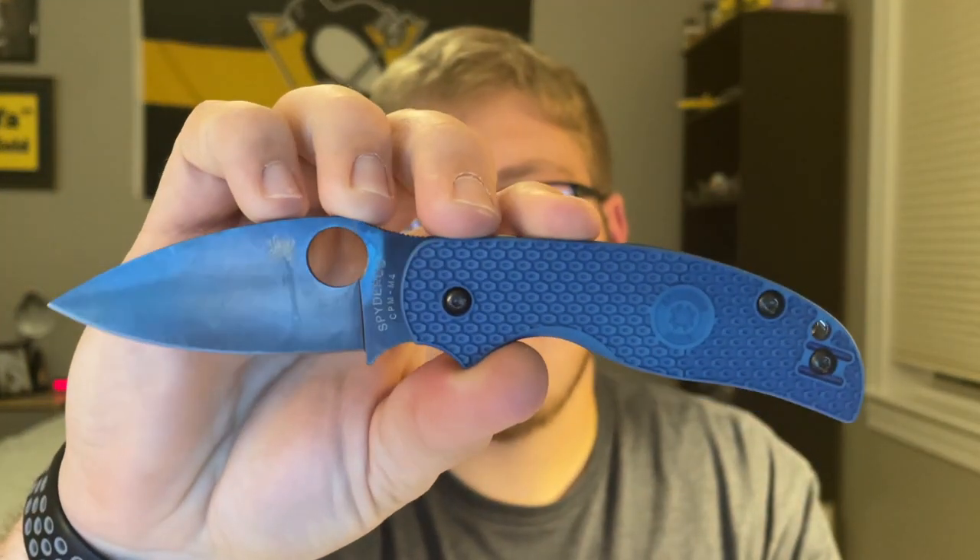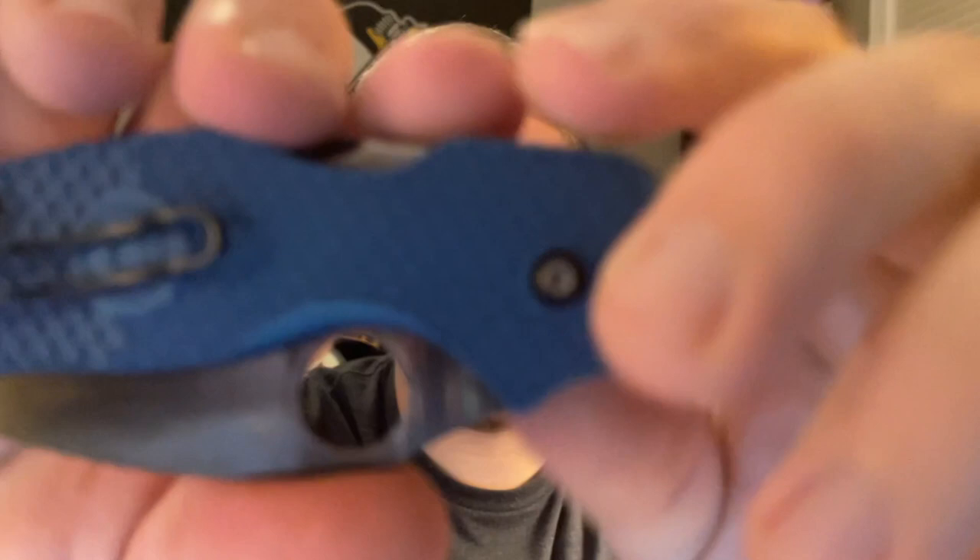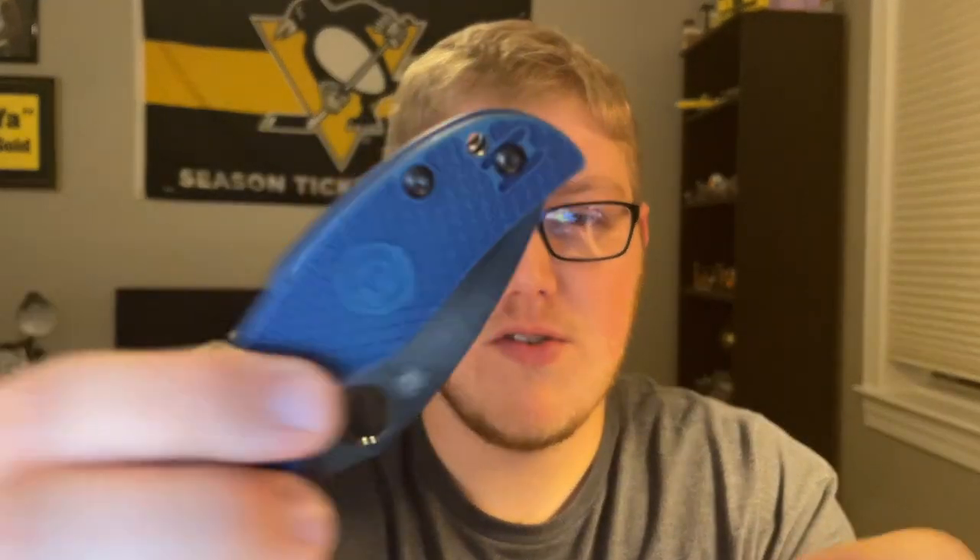It's the BladeHQ exclusive in M4. I realized I never did a proper review on this — I had some issues with it. I still actually have a few things that are wrong with it. I stripped a screw over here; the knife functions fine, it's pretty dead centered, the action is okay — it can be good, it can be kind of slow sometimes. But I absolutely stripped one screw over here and haven't sent it to Spyderco to get it fixed yet. Another thing that bugged me — the backspacer rattled and you could hear it moving around when you shook it, so I just took that out.